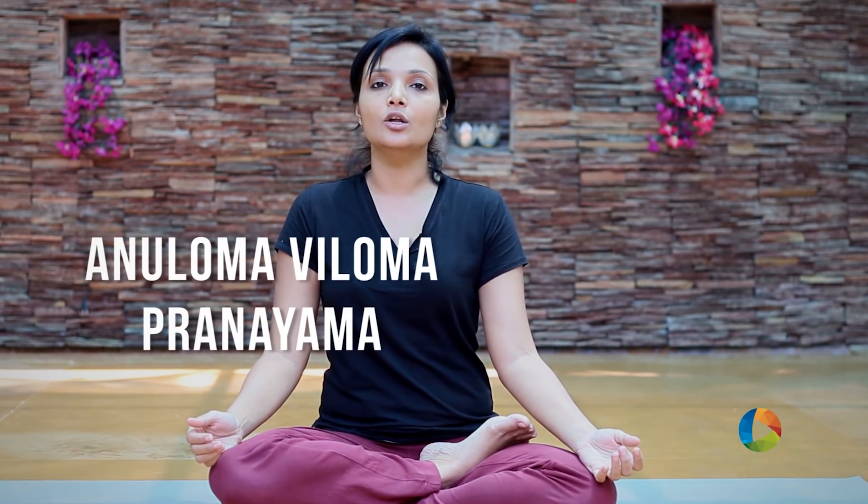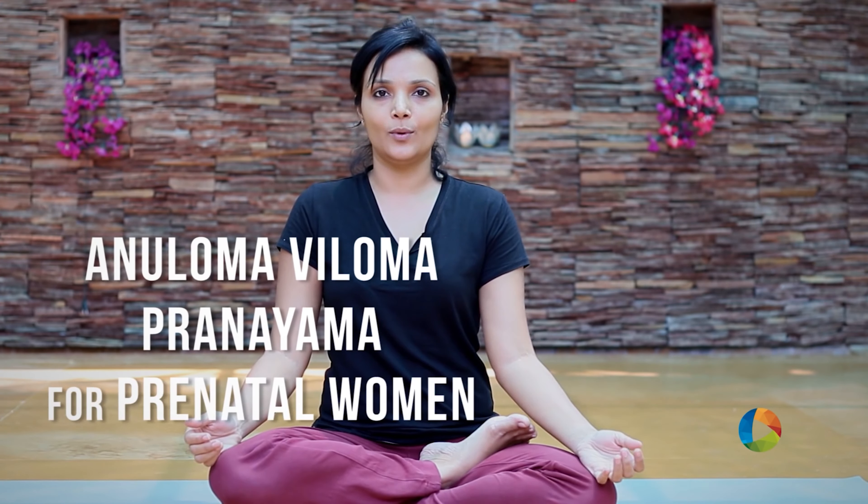Namaste, welcome to Yoga and You. My name is Mansi, I'm a teacher at the Rutland Gate studio. Today I'm going to demonstrate the breathing Aniloma Viloma for prenatal women.